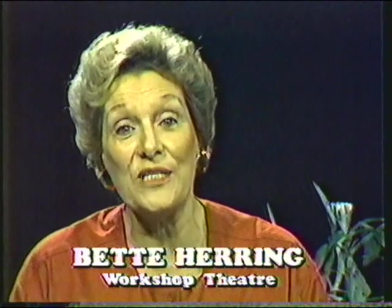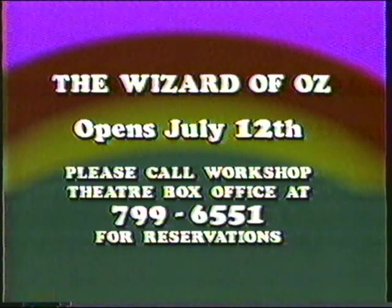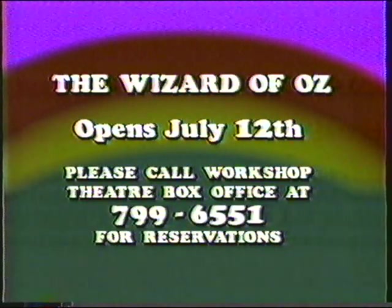Hello, I'm Betty Herring. This summer, Workshop Theater is off to see the wizard. You're invited to join Dorothy and her dog Toto in Munchkinland and follow the yellow brick road to the land of Oz. Come and meet the scarecrow, the tin man, the cowardly lion, the good witch, and the wicked witch of the west. This delightful family musical, The Wizard of Oz, will open July 12th. Please call Workshop Theater at 799-6551 for reservations.